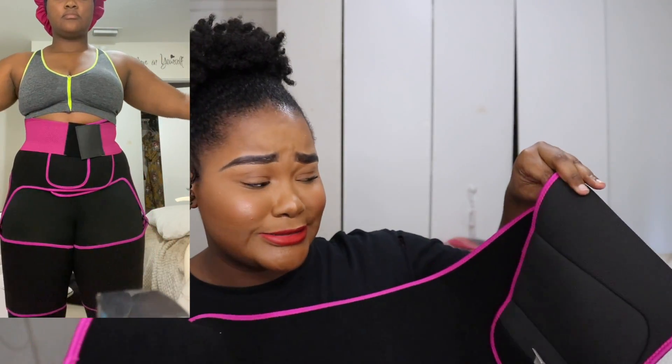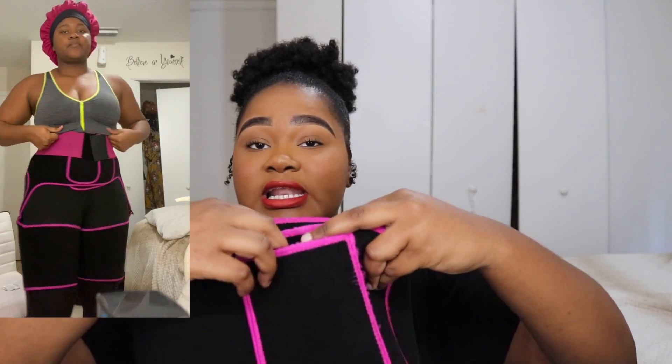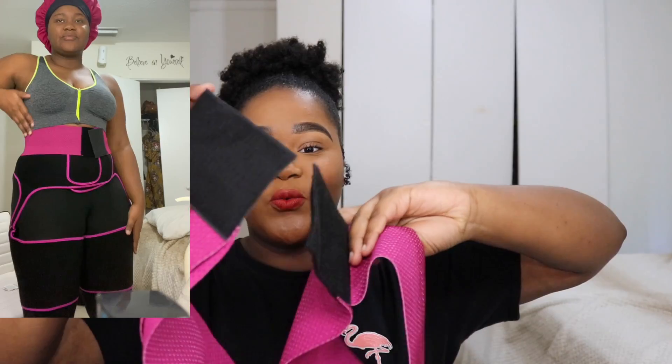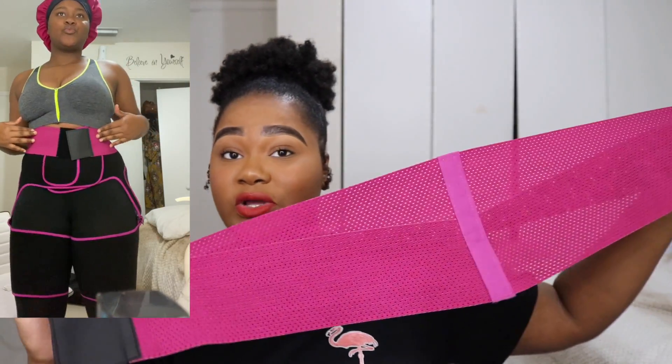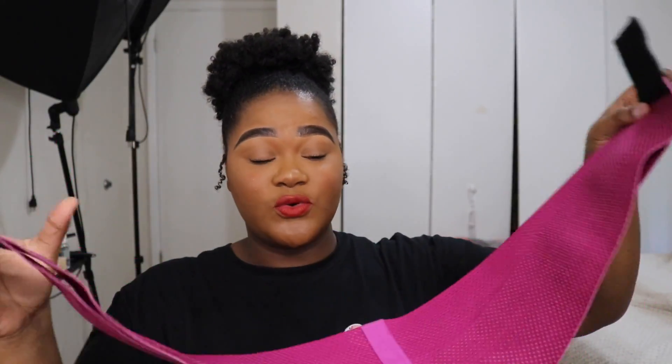This part here is for the stomach area and you can tighten or loosen it however you want — you close it like this. Over here is a phone holder, which is very convenient for working out. You can put your phone or your wallet in here. It also comes with this belt that ties around your waist. This belt is what really cinches the waist and gives you the shape — it's mostly for sweating, but you attach it on so easily and effortlessly. Lastly, the diamond shaper comes with arm attachments.